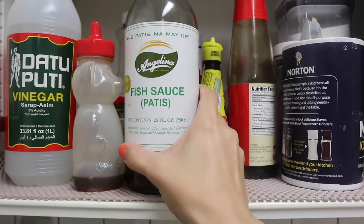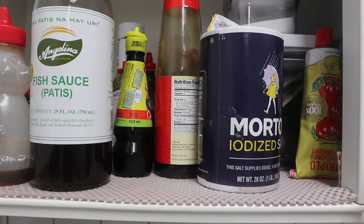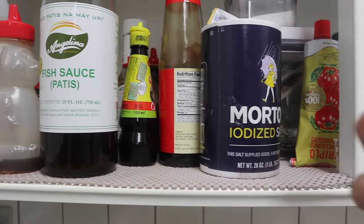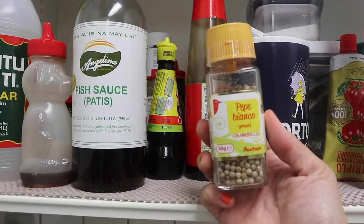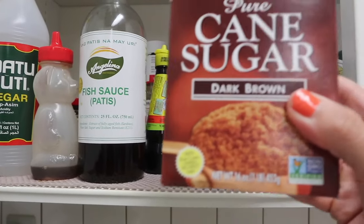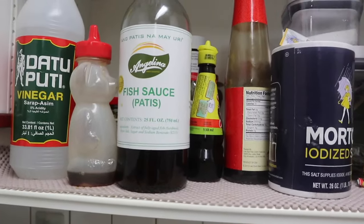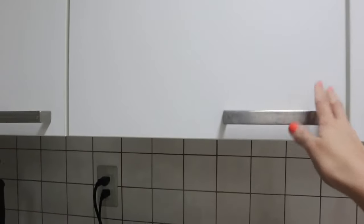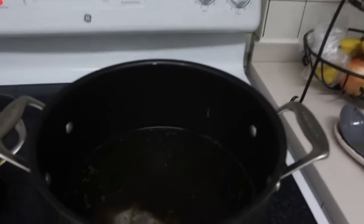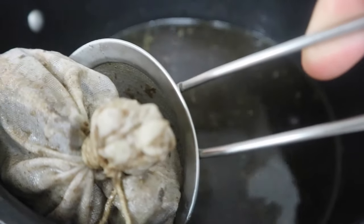I added a little bit of fish sauce, a little bit of salt, a little bit of white pepper — Pepe Bianco — and then I added a little bit of dark brown sugar, because that's what the recipe I was following said. I totally forgot that I needed to remove the spice bag, so I'm gonna remove that now.